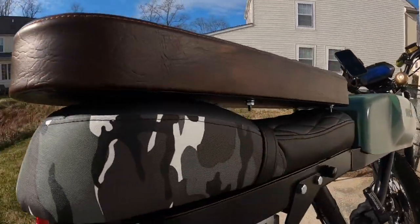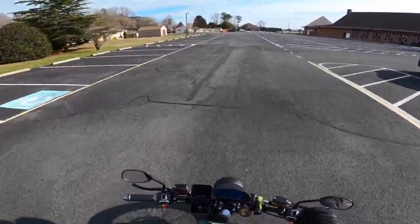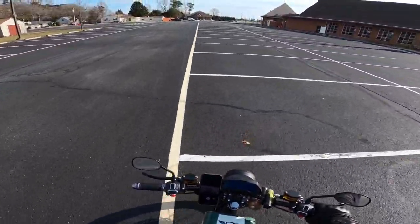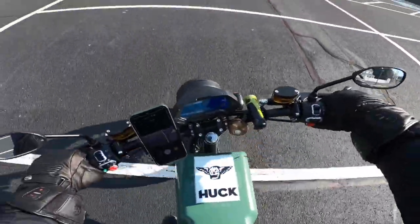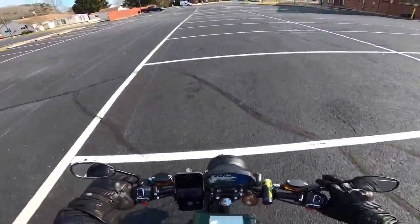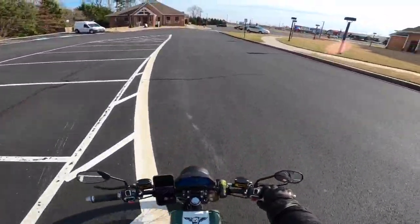Alright guys, I'm on the new sexy seat. So far it feels a lot more comfortable than the last seat I had on here. It feels a lot squishier, softer, and there seems to be more padding on it. What's cool is there's more padding in the back, so if you want to get down low and get some speed, you can sit on there. I'm really digging the squishiness of this.